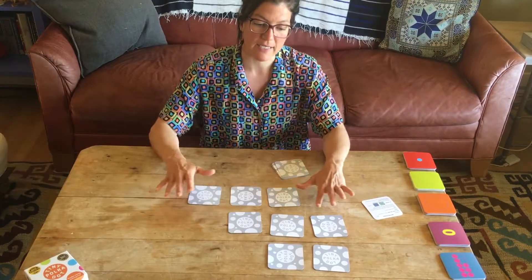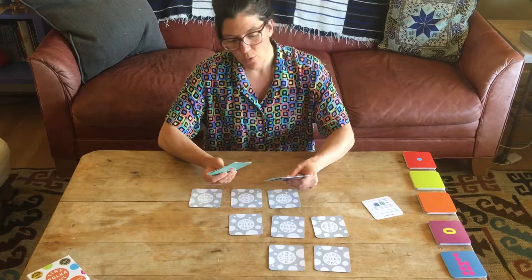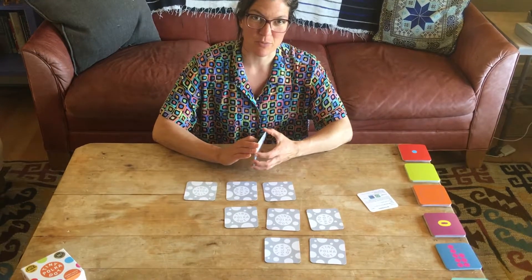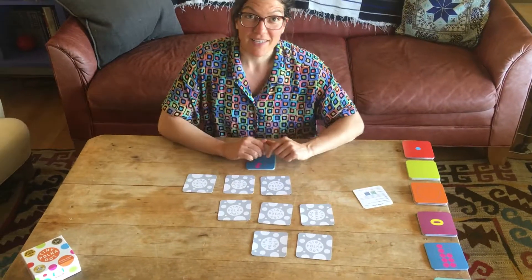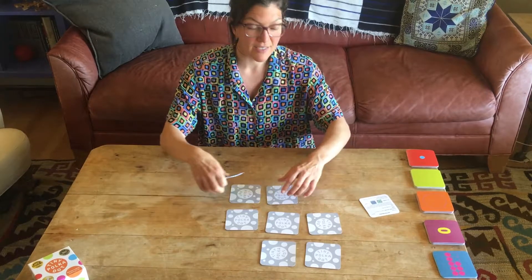You continue play until all of the cards are gone, and whoever wins is the player who gets the most matches — though that's not really as important as just playing the game and having a good time. And as soon as you're finished, you can read the cards and play again. So that is Dot 5 Memory.